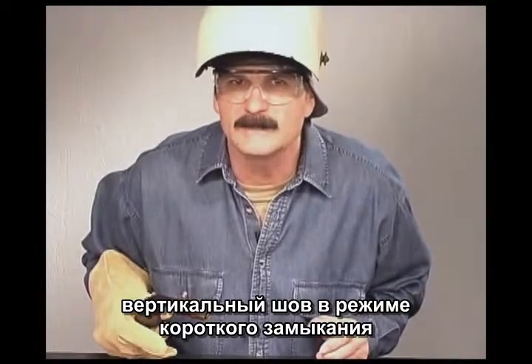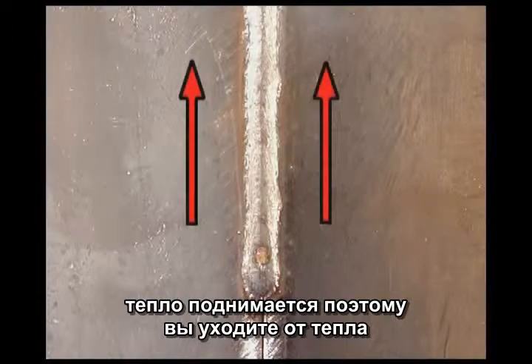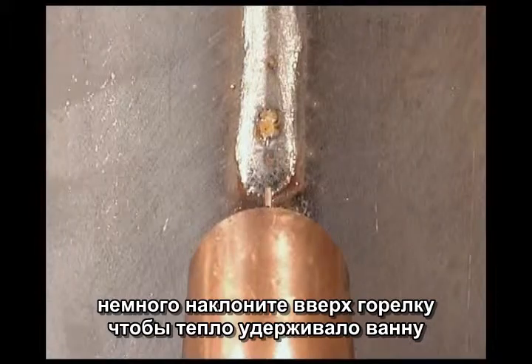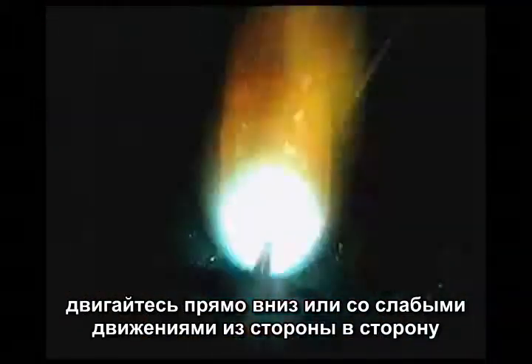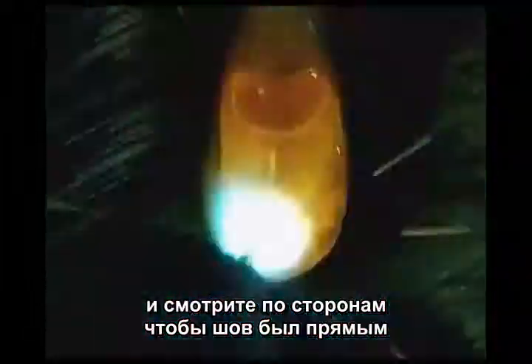Vertical welds with short circuit gas metal arc welding are made downhill or downhand. Heat rises, so you will be welding away from the heat, which keeps the base metal cooler. Angle the gun up a little using the heat of the arc to help hold the puddle up. You can either run straight down or use a slight side to side movement. Move fast enough to stay ahead of the molten metal, keeping the wire on the leading edge for penetration and watching the sides to keep the weld straight. If you can't travel fast enough and stay in control, you may need to turn down the wire speed and voltage so the filler metal isn't quite so fluid.